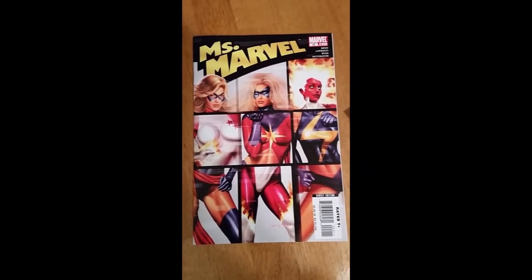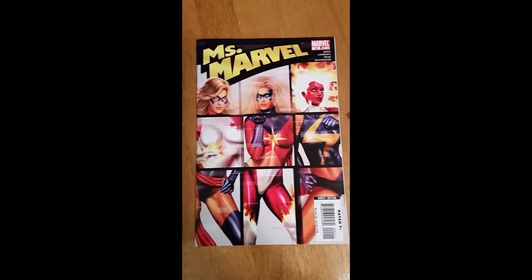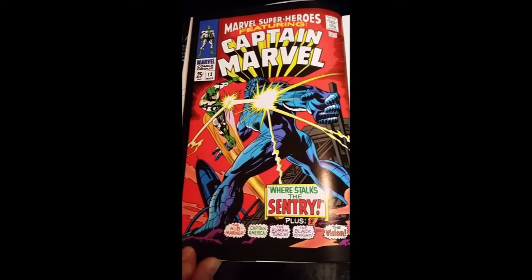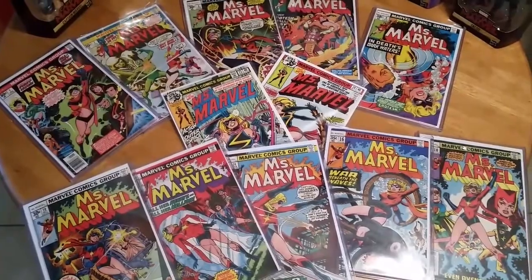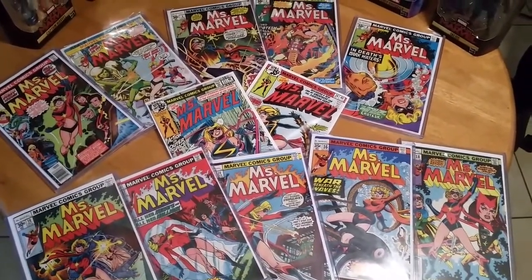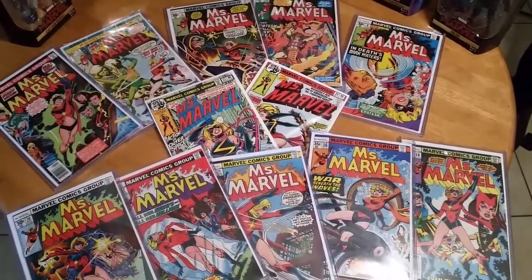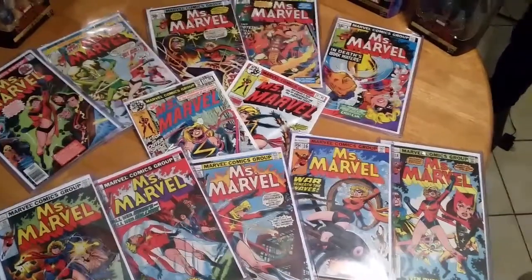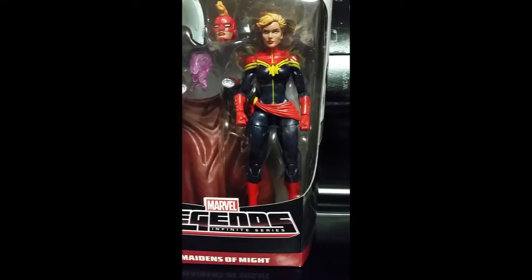Before we start unboxing, let's do a brief overview of Ms. — now Captain Marvel. She first appeared in Marvel Superheroes Issue 13 in March 1968. She is head of security at a military base where she meets alien Kree soldier Marvel. Through her contact with the Kree, she developed superpowers. In January 1977, the first issue of her own comic, Ms. Marvel, was released. It ran for 23 issues. Through the 80s and 90s, she appeared in other comics including the Avengers and the X-Men.